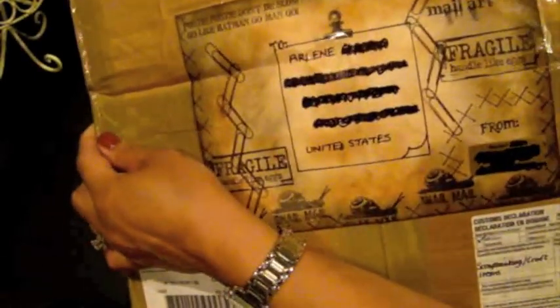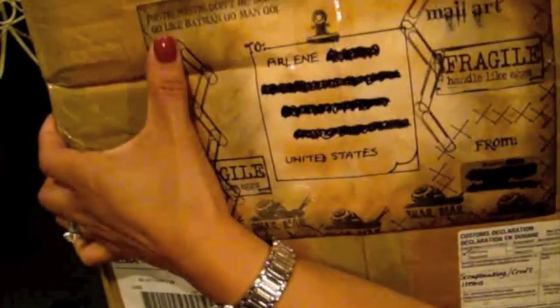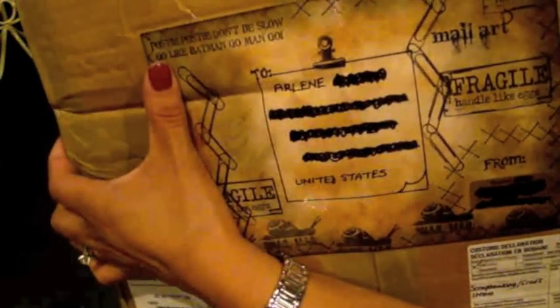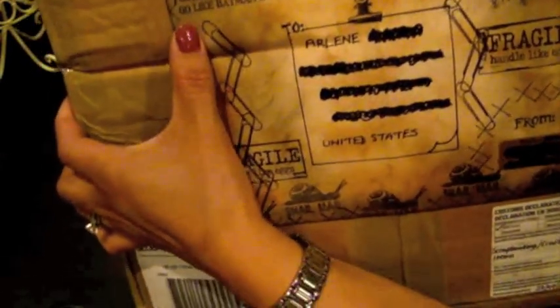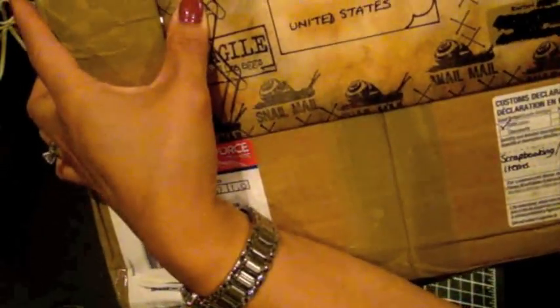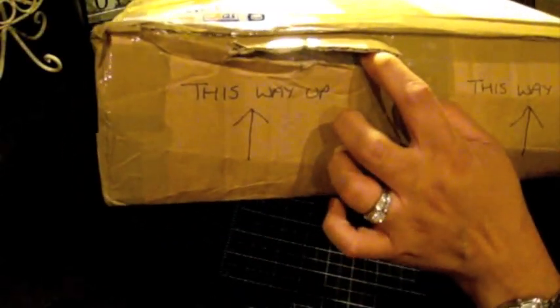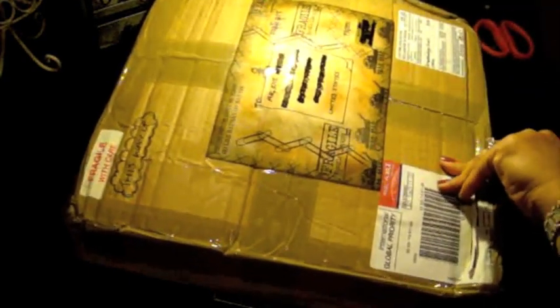I scratched off her address, but look at how she stamped the package! It says 'Posty posty don't be slow, go like Batman, go man go' — that is so cool. And then it says 'Fragile, handle like eggs,' and she has a little snail mail stamp — so cute. I think that's by Invoke Arts. There was a little bit of a problem in the shipment; looks like it got a little pierced here, but this package went through customs and has come across the world.